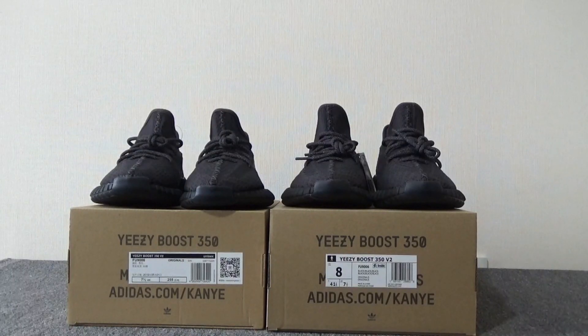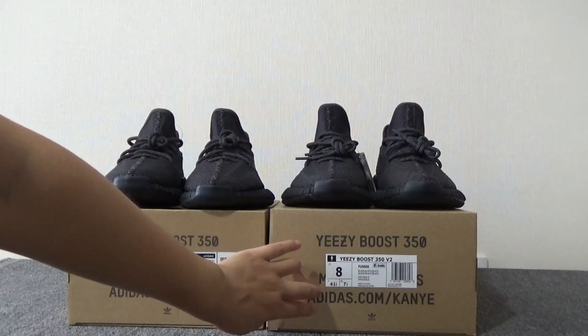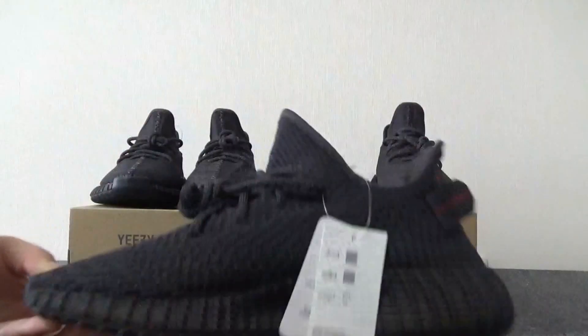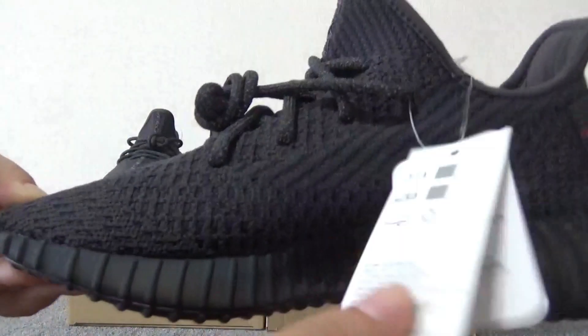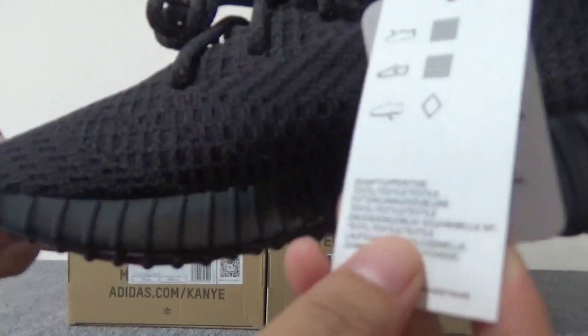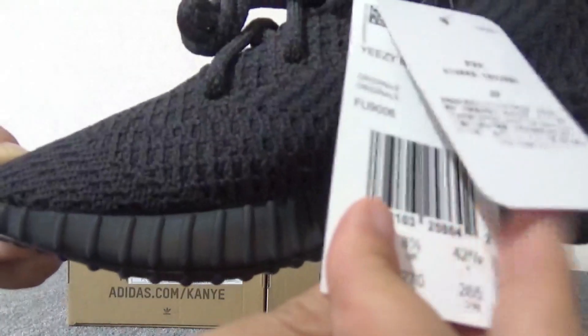Lastly, I want to show you this part. This is our washing — you can see there is a US size tag on the shoes. There is a tag here. It's different from the normal shoes. You can see here there is a block shape.